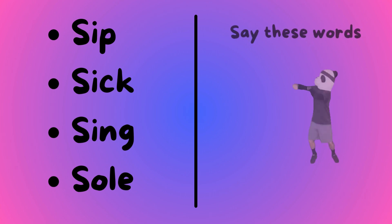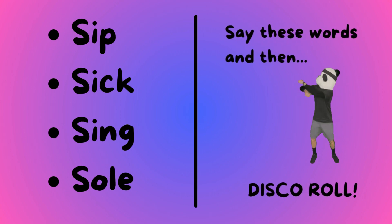Sip, sick, sing, and soul. Say these words then disco roll!